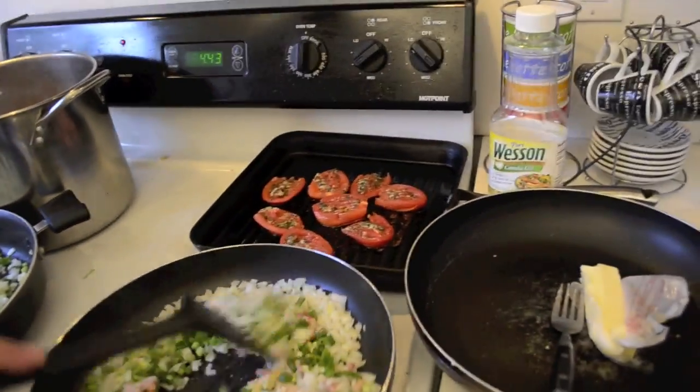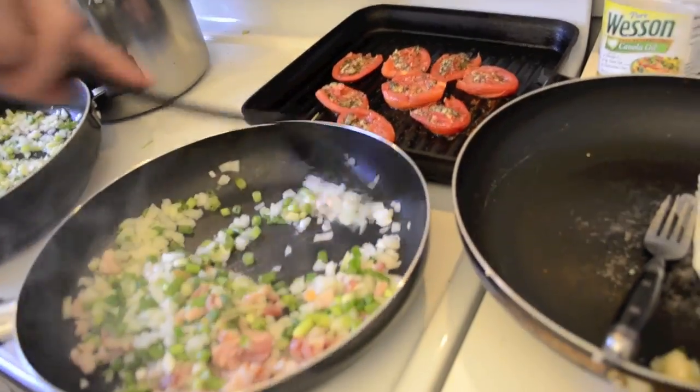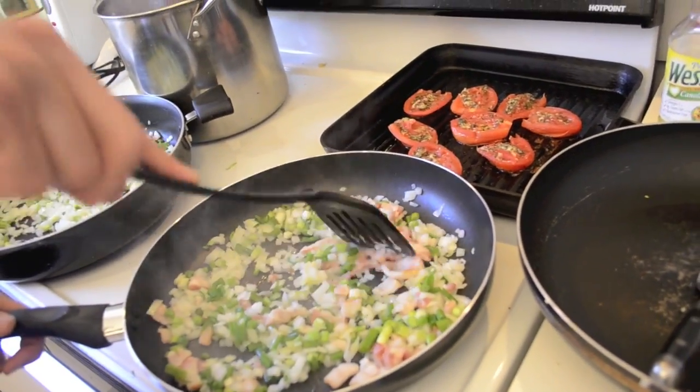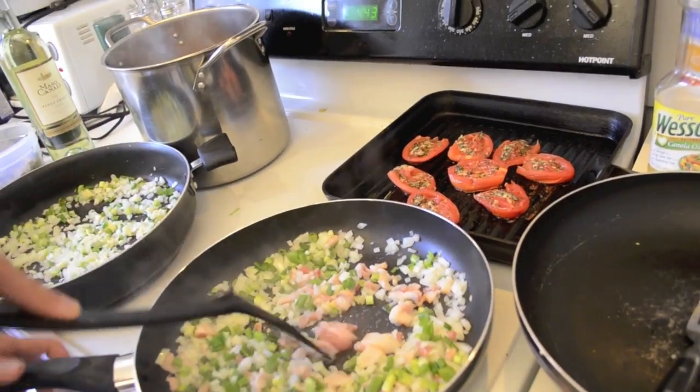What should the flame be? Normally, in this first cooking stage, the fire has to be a little high so that all this first base cooks well.